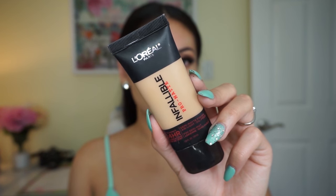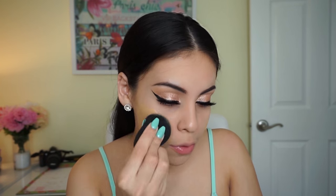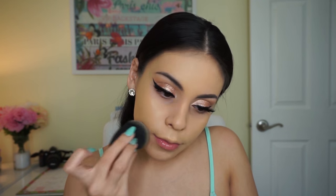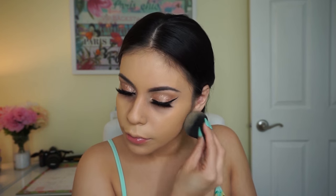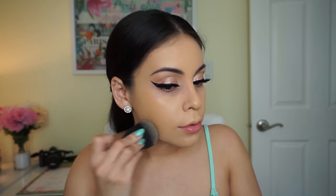Then I'm going in with the L'Oreal Infallible Pro Matte Foundation in the shade 106 Sun Beige — it's a little dark for me right now but I made it work. This foundation is absolutely stunning on the skin: very matte, very full coverage, so you don't need too much because if you apply too much it can get cakey.